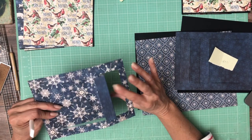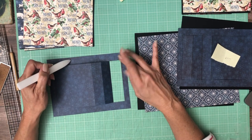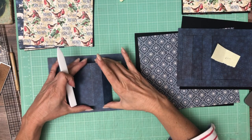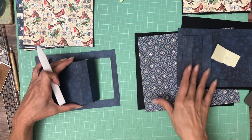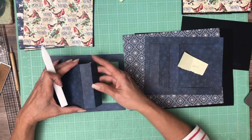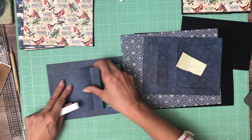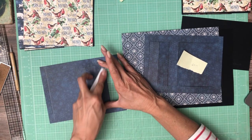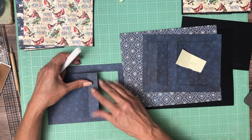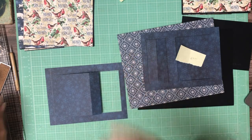Also, when you're cutting your papers to use here, if you score against the grain it's going to be a lot less likely to crack. This one didn't crack, but this one did — so I must have been against the grain here and with the grain here. Tighten it up a little. Again, you can cover that up very easily with your ink.